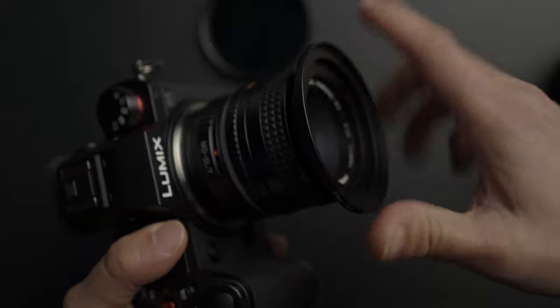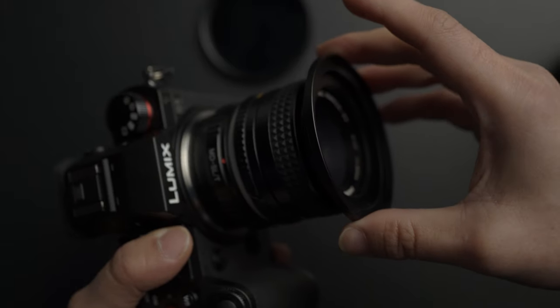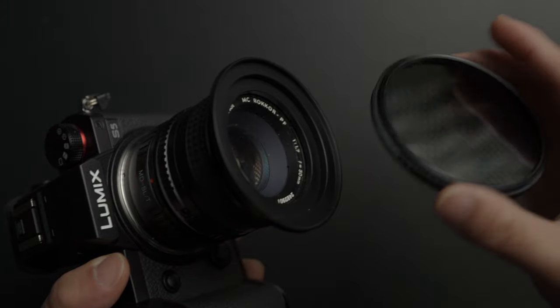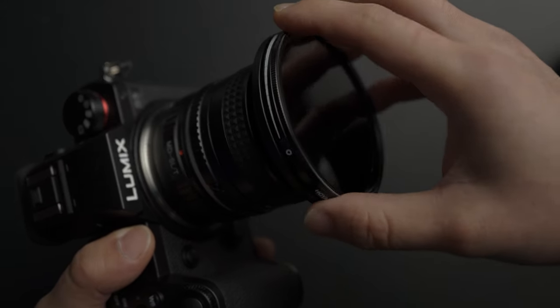I am just completely blown away by the dynamic range of this Lumix S5. The V-Log is just so sweet — it's not even comparable to the S-Log3 of my Sonys. That's the reason why I am not using S-Log3 on my Sony; I am just using HLG all the time. I hope you guys find this video entertaining, helpful, and informative. If you do, hit the like button, subscribe to my channel. And as always, I will see you next time. Peace.